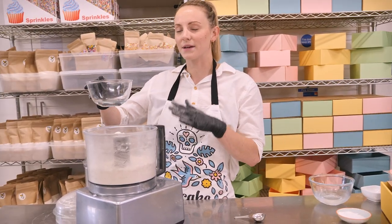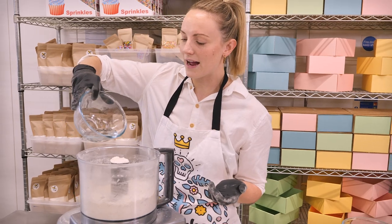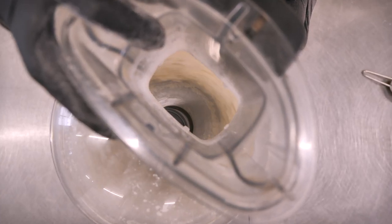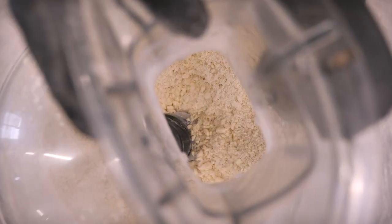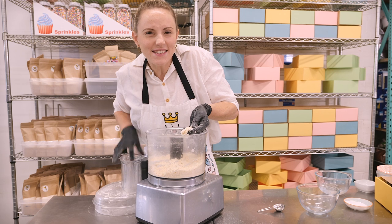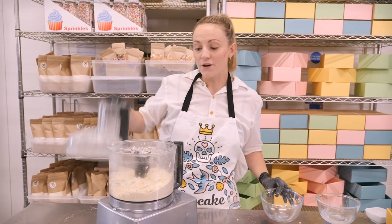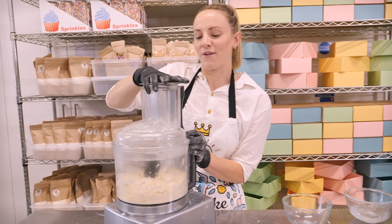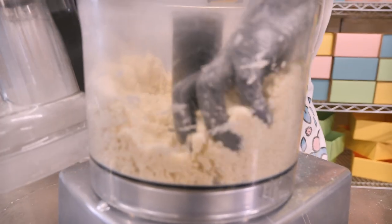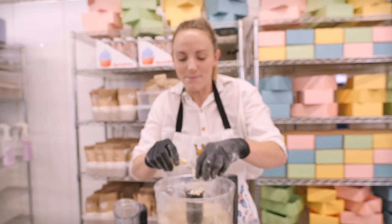I'm not going to add all of this straight away because we don't want to make it too wet. If it's too dry we can add more liquid, but if it's too wet we've ruined it. So I'm adding about three quarters of the liquid into the food processor, then pulsing it just until it starts to come together. I'm testing it by squeezing it between my fingers — it's looking a little bit dry still, so I'll add the rest of the liquid and give it a final pulse.